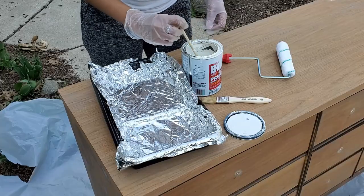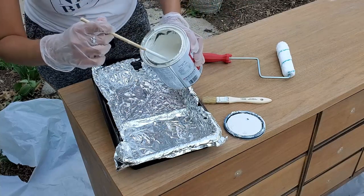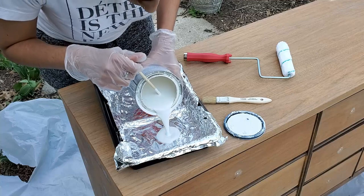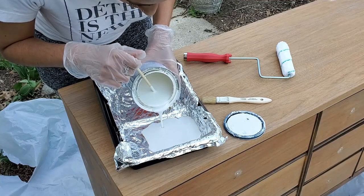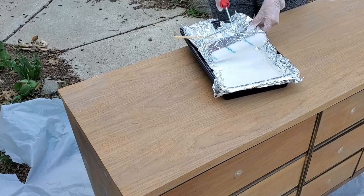After I scuff sanded all of the surfaces of the dresser, I did one coat of primer. Even though I was doing a dark color, I still wanted this layer of primer just to seal away any of the chemicals or anything else that would seep up through the wood. And don't forget, all the products I used will be listed down below.